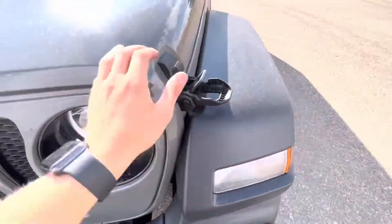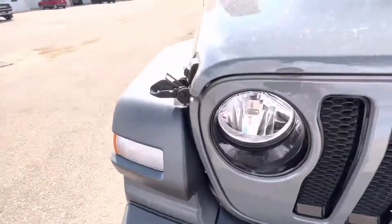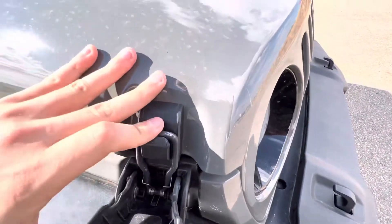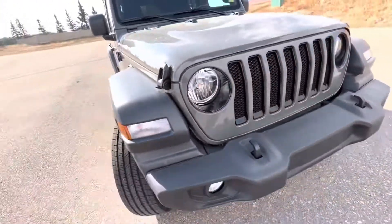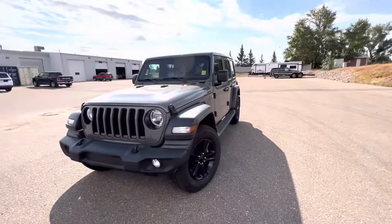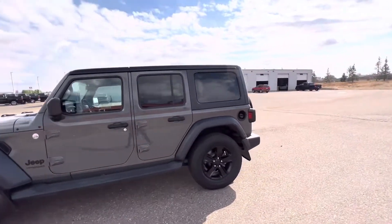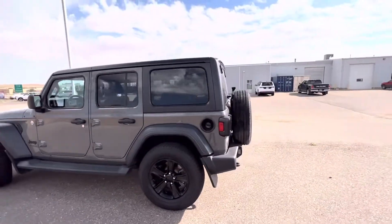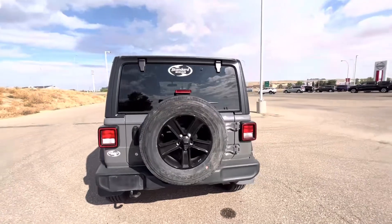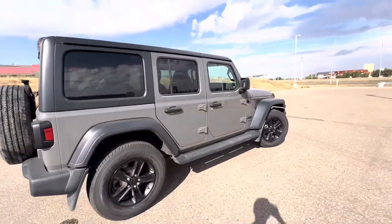To close her back up, just toss those latches right back on. And that is our walk-around for the 2019 Jeep Wrangler. If this is something you think you'd be interested in, give us a call at 306-778-7000 — that's 306-778-7000 — and ask for Chris, or just come on down and take a peek.